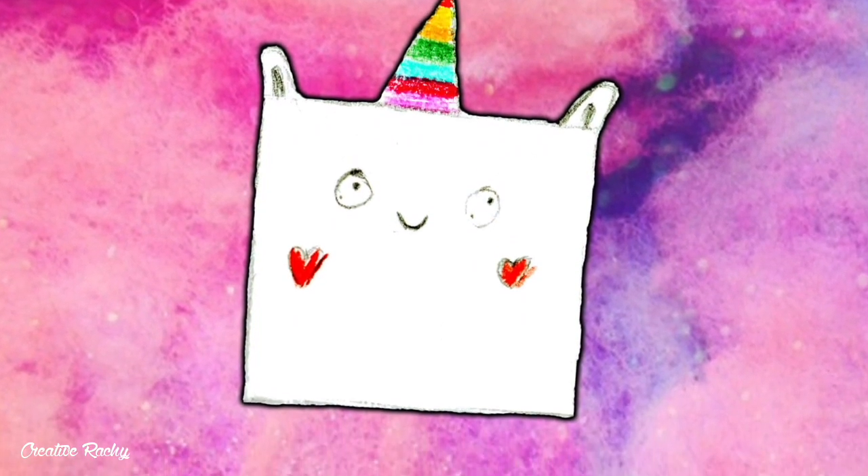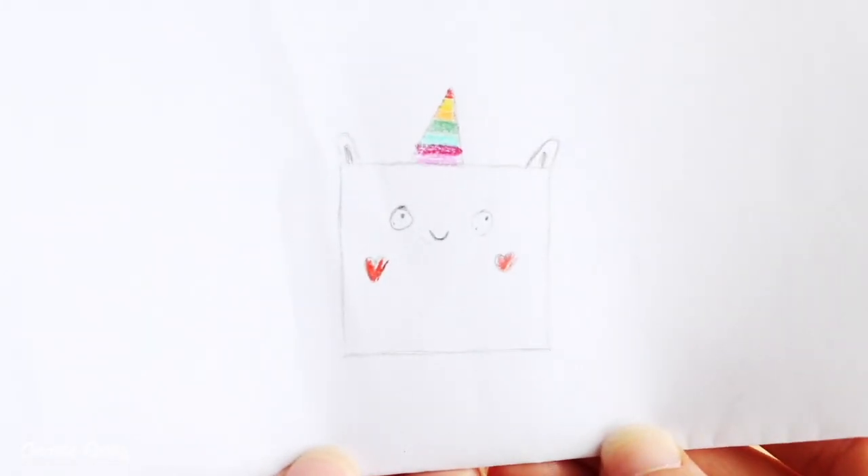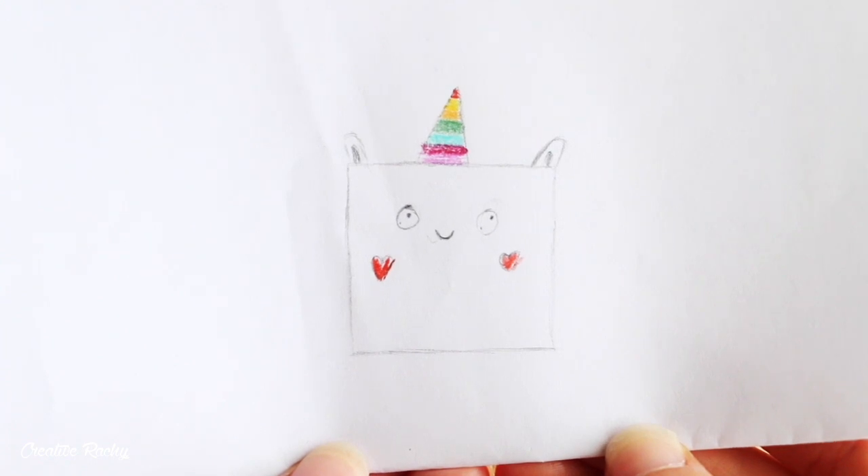Hi everyone, it's Rachel and in this video I'll be turning another one of my students' drawings into a polymer clay charm. Today I'm attempting this drawing of a little cubed unicorn animal, so let's get started.